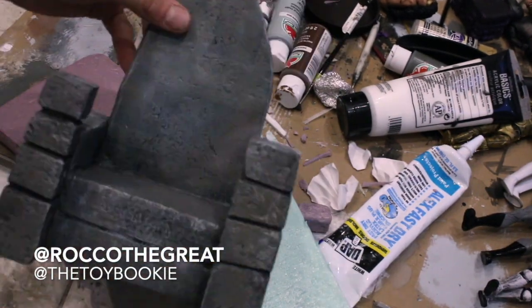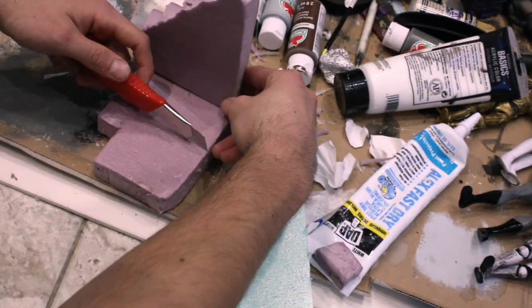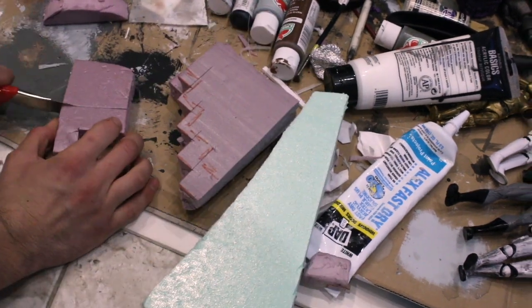Hello everybody, this is Rock of the Great, aka TheToyBookie, and in today's video I just wanted to do a little video kind of showing you what to do with all your scraps and spares from doing other dioramas.